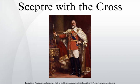The Sceptre with the Cross, and the other crown jewels, may be found on display at the Jewel House in the Tower of London.